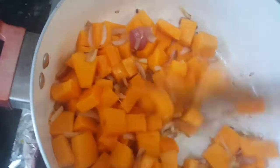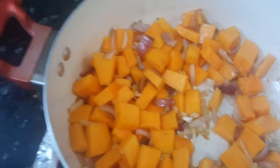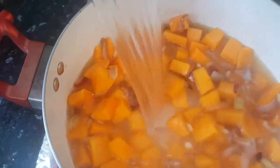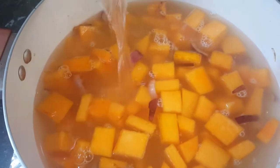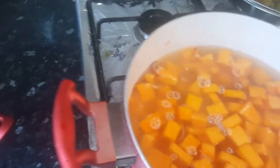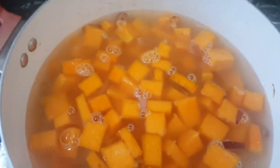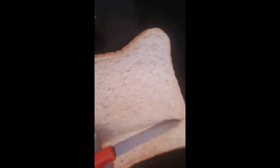After 2 minutes the pumpkin is a little softened. At this stage we'll add lots of water or vegetable stock — about 2 to 3 glasses. If you like it thick, add 2 glasses; otherwise 3 glasses is fine. We'll cover it and cook for about 5 minutes till the pumpkin is cooked. In the meantime we will prepare our croutons.